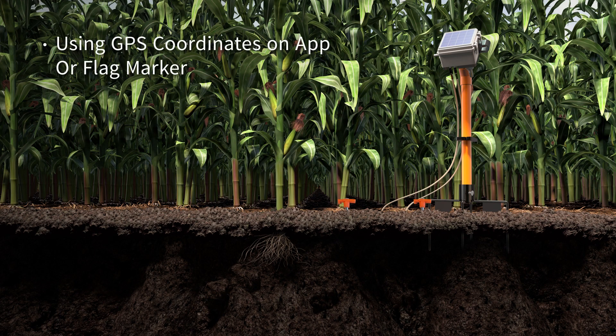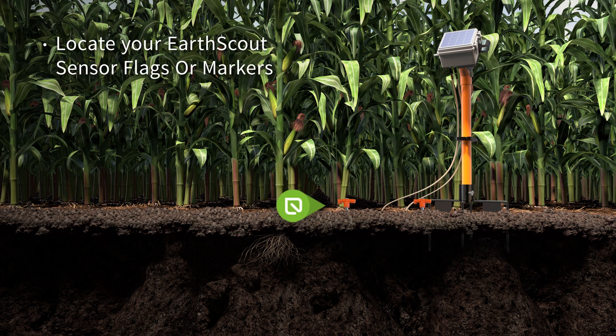Locate EarthScout on your property using its GPS coordinates on the EarthScout mobile app or your flag marker. Then locate the flags or markers you used to identify where the soil moisture sensors are buried.